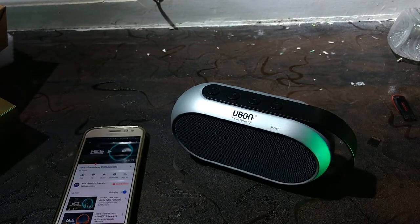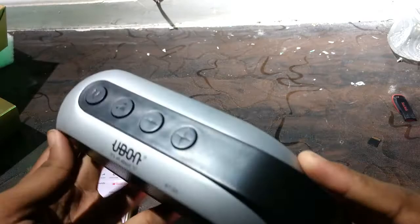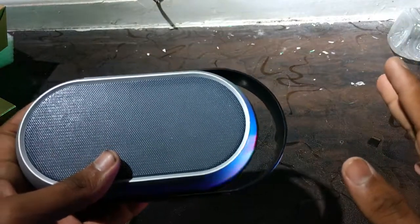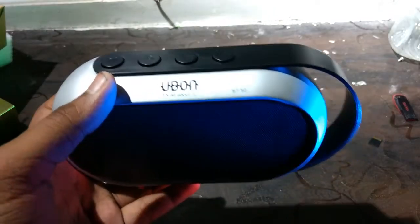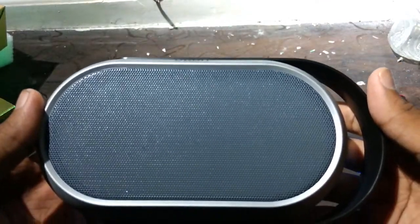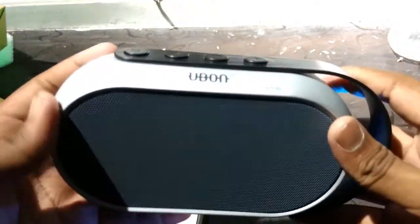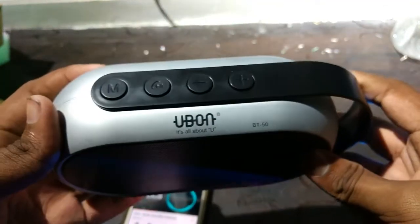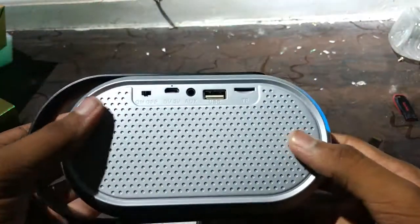Guys, it's really nice. It's vibrating everything over here. The bass quality is really nice. The speaker has good clarity. I love the clarity of the song — the best quality I have ever seen. Really, it's worth the money. Worth it.